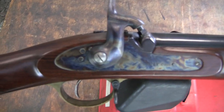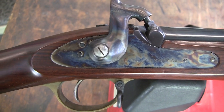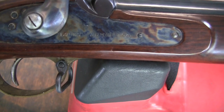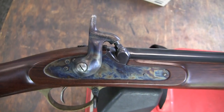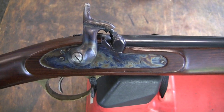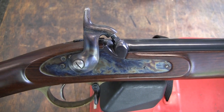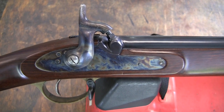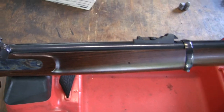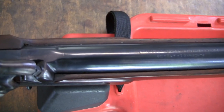As far as repros go, this is good quality. It has a case-hardened lock, got the crown, and then you have the London Armory Company markings. I believe the markings on that lock are supposed to be for the little carbine. There were three versions: a three-band musket with a 36-inch barrel, a two-band musket - which this is - with a 33-inch barrel, and then a small musketoon with a 24-inch barrel. This is the two-banded rifle.